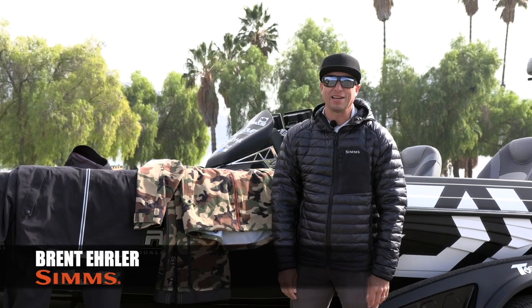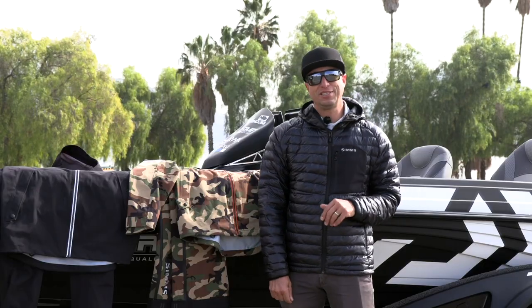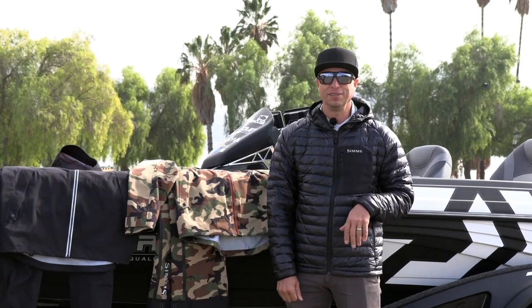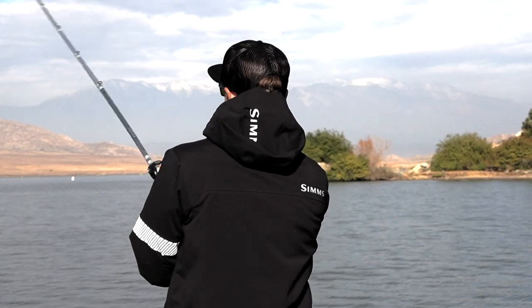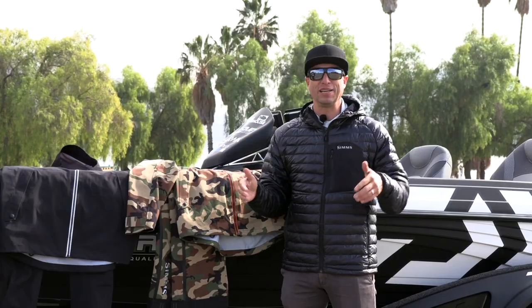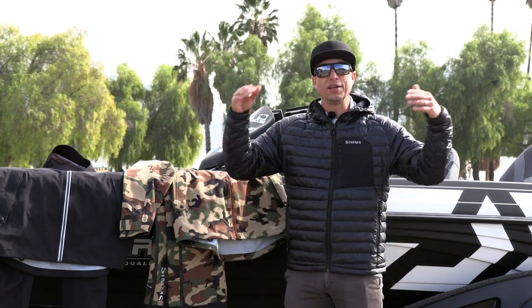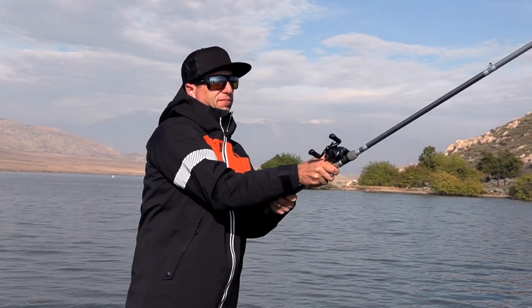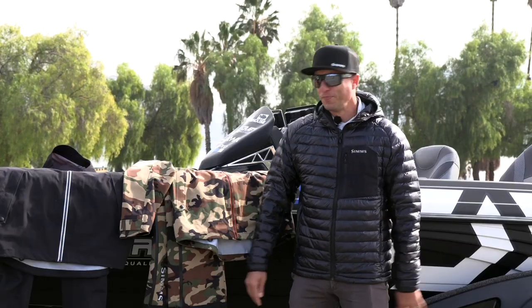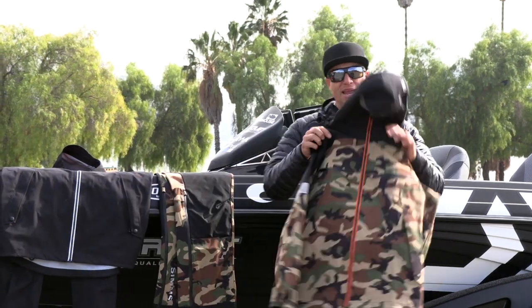I'm Brent Ehler with Sims and Tackle Warehouse, and I want to introduce you to the brand new Sims CX rain suit. It's an awesome new rain suit with new and edgy color patterns — several new color patterns that aren't just that dull, drawn-out look. They're new and edgy for a younger crowd and people that want to look cool.